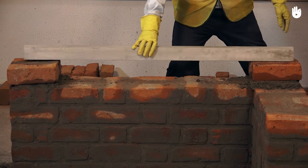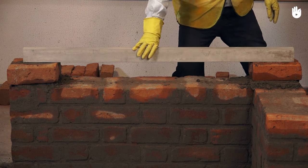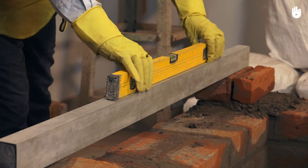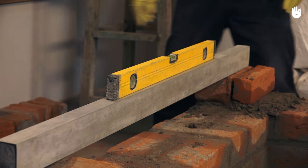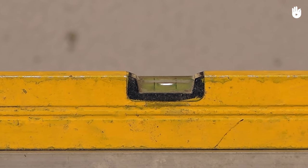Make sure that you take your reading from a right angle in order to avoid error. You have now learned to use a spirit level.